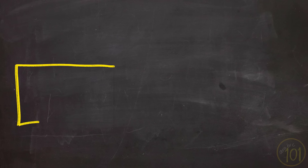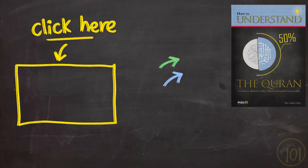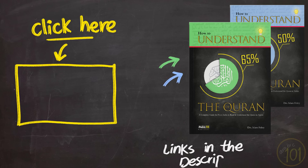Thanks for watching. If you want to start reading and understanding the Qur'an in Arabic, then you should start your journey right here. Don't forget to check out my latest book, which goes perfectly with this free course. I'll leave the links for all of them in the description — check them out. Thanks for watching, and I'll see you next time.